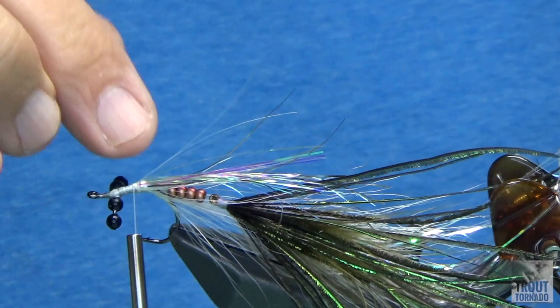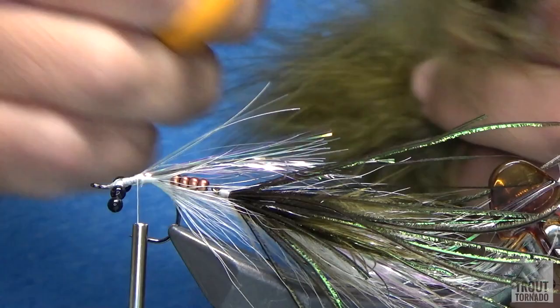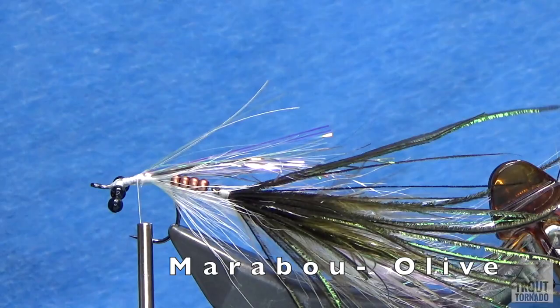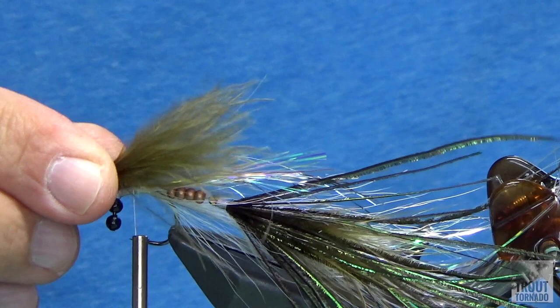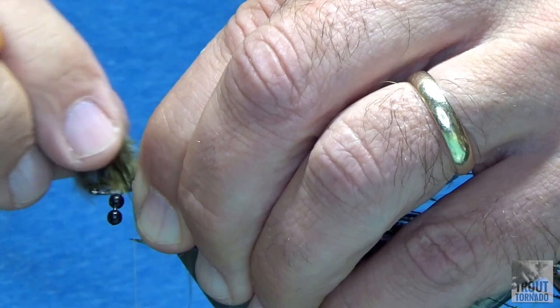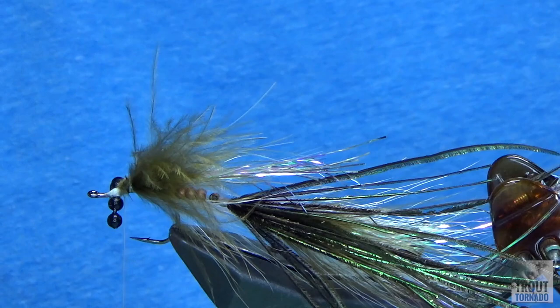Now I'm going to put down a little piece of olive marabou — just grabbing a chunk, about an inch worth of material. Same thing I did on the back part: couple loose wraps, two loose wraps, make sure your material is aligned, go underneath it, and then do some tight wraps. Secured, looks good.